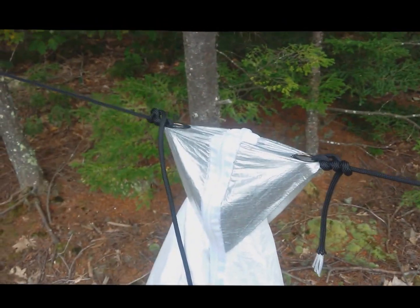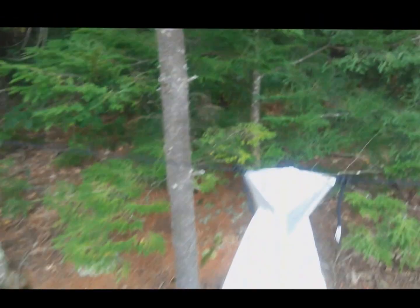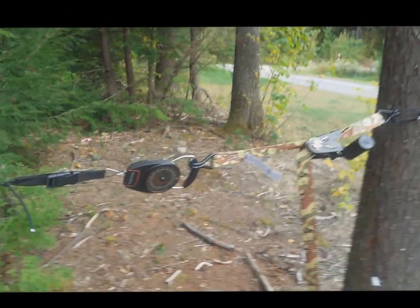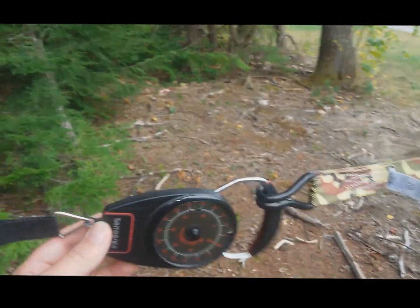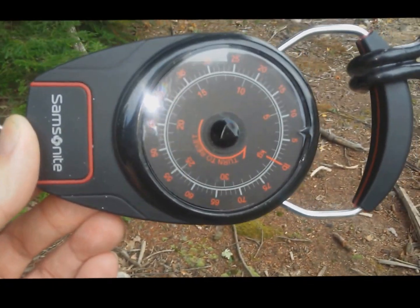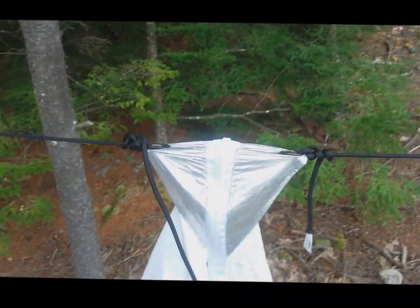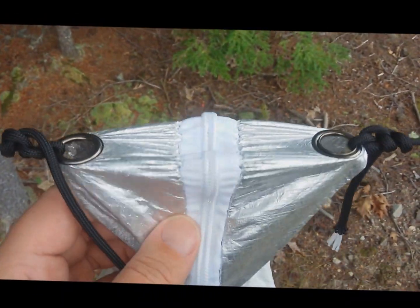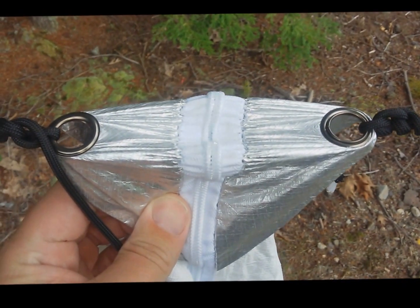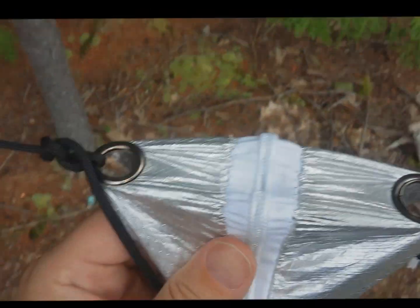Other than that they're totally identical. So I have some 550 cord tied to one tree and then I have a ratchet along with the scale here. It's just a cheap scale and a little hard to read, but currently we're reading about six pounds. And what I'm going to do is keep applying pressure and take a look at where this thing fails — if the grommets fail, if the stitching fails, or if the zipper fails. Something's going to fail.